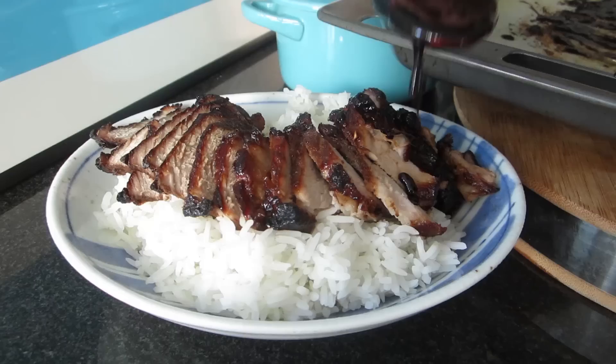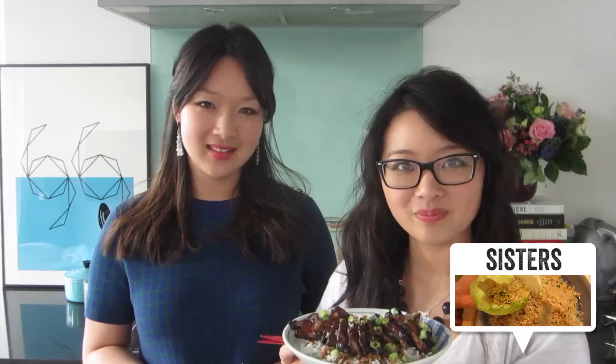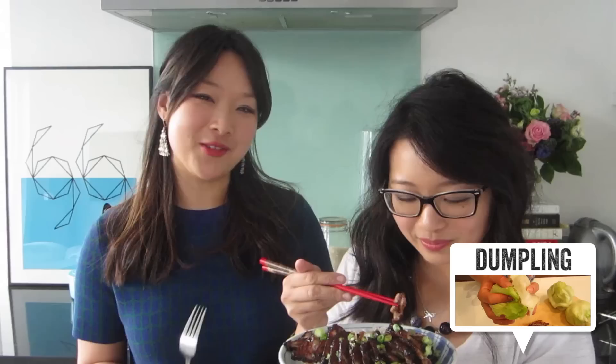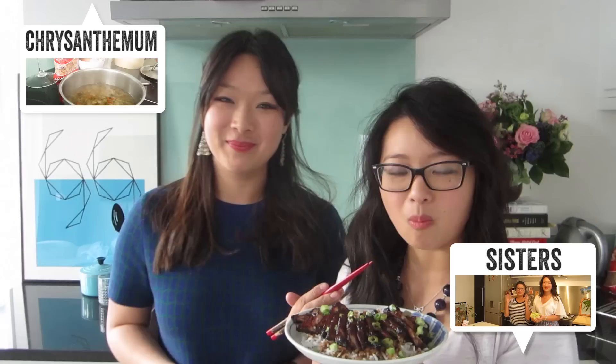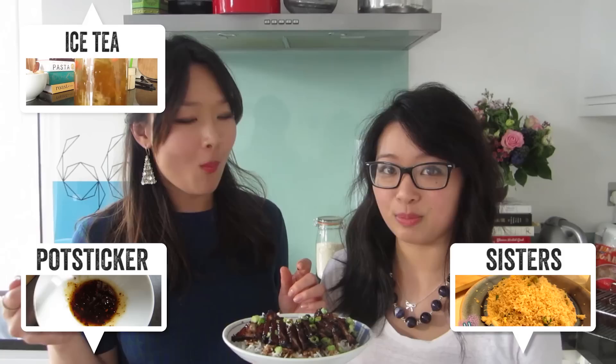If you guys like the look of this one, make sure you subscribe to Food Tube for heaps more cool cooking videos, and also to the Dumpling Sisters channel — we would love to have you. So there you have it guys, the Dumpling Sisters roast pork, the perfect recipe for Chinese New Year. This dish would go really well with our iced dessert milk tea — the recipe for which you can find right now, just click this button up here. And if you guys want another great recipe for Chinese New Year, make sure you check out our potsticker recipe also on Food Tube. Thanks for watching guys, bye!